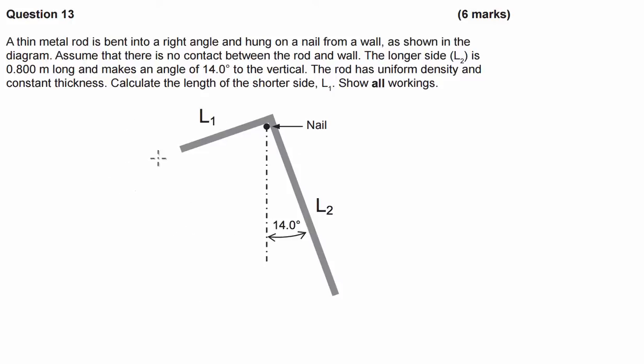G'day guys. I've had a request to do this particular physics problem that was in, I think, a physics exam from a couple of years ago. On the surface it's relatively complicated, but once we've dug down, you'll notice that there's not really that much to this question at all. So let's have a go at it.